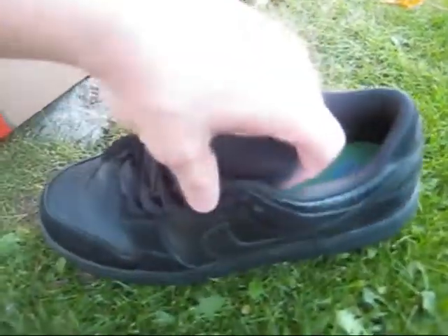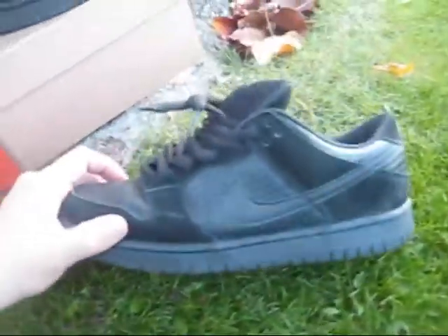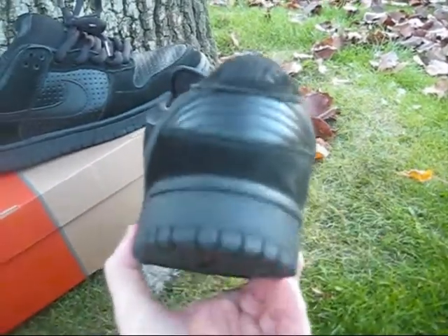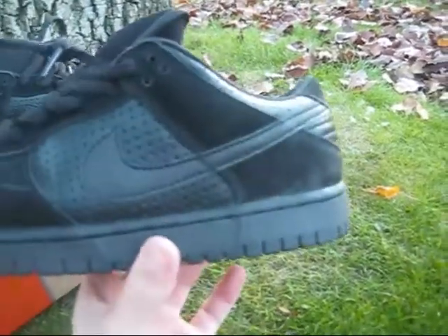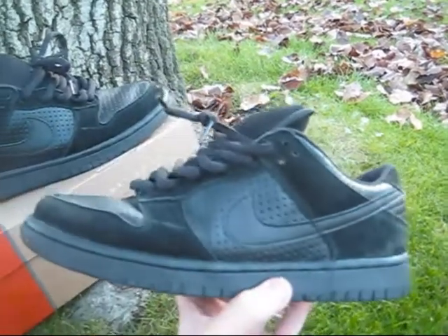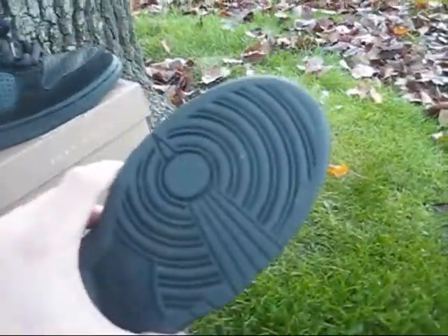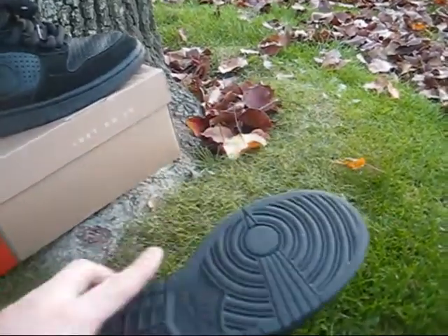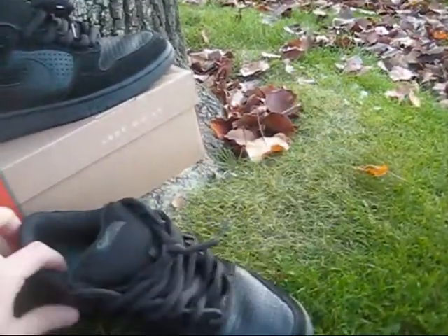Nike SB Ginos, orange box release, black laces. You got a black midsole — like a grayish charcoal midsole with almost a grayish-black sole on the bottom.